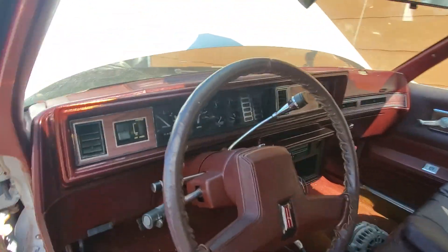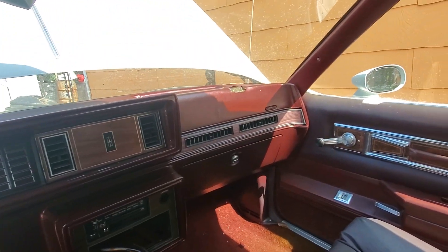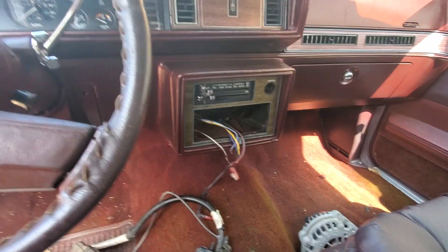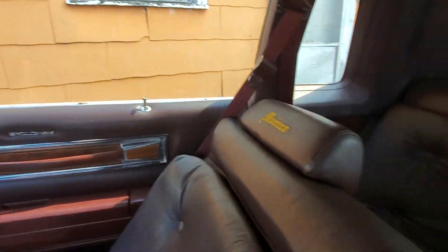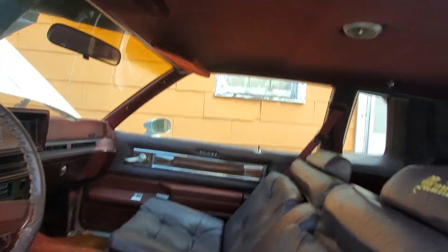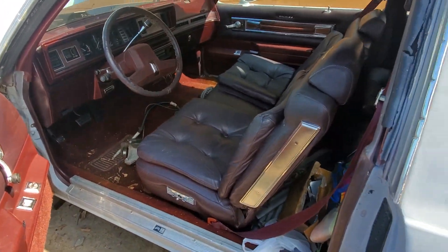As you can see, the dash is pretty decent — got a little crack right there and it's missing a piece out of it, but nothing too major. Got all my trim pieces and the rally gauges. Back seat looks good, and even the headliner is in good condition.